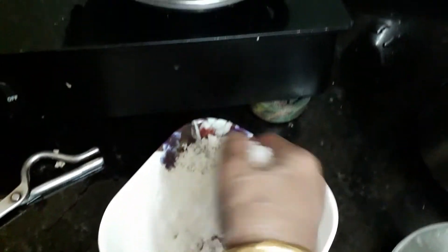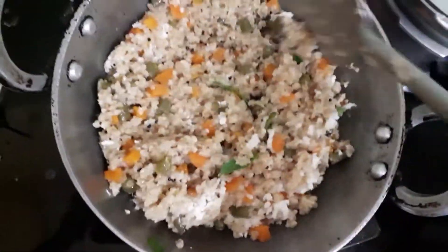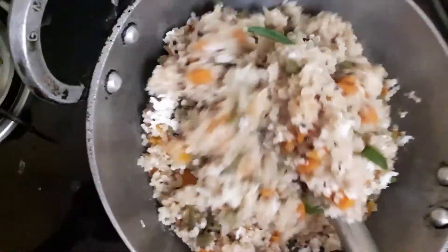I will taste the taste. The godamba satham breakfast is ready.